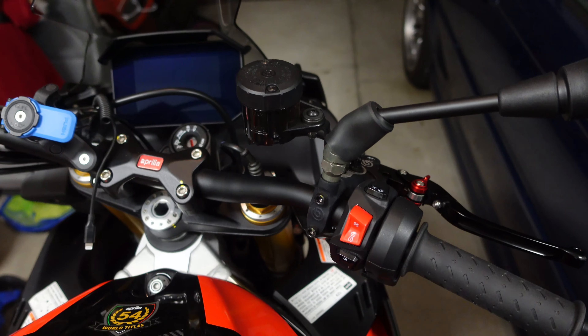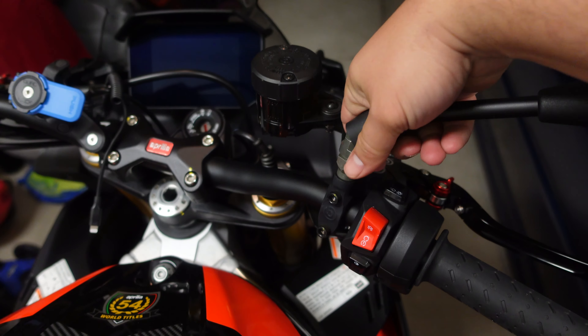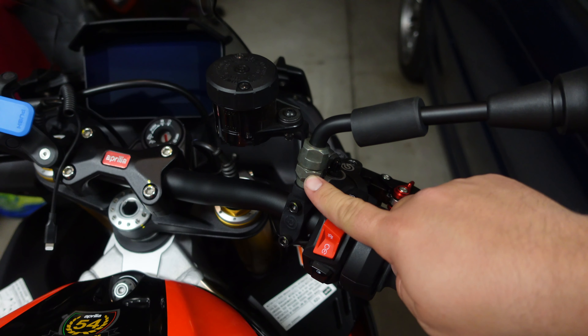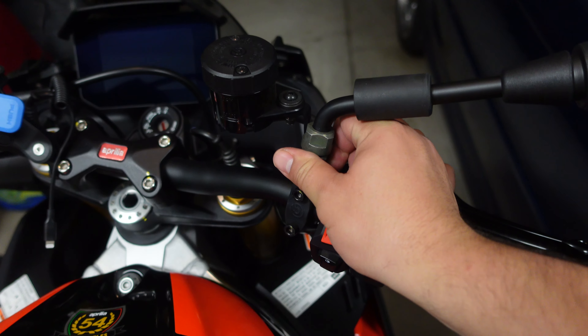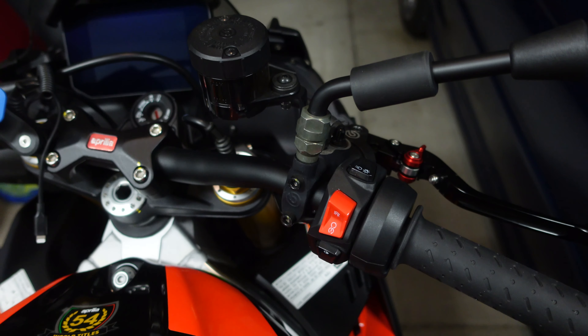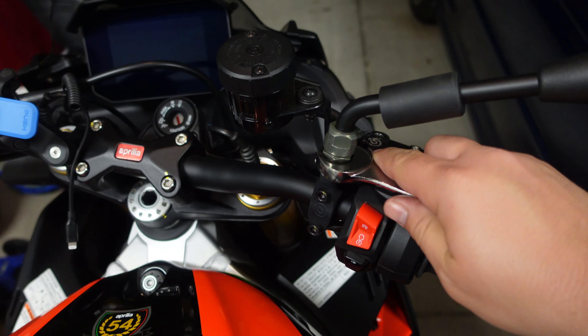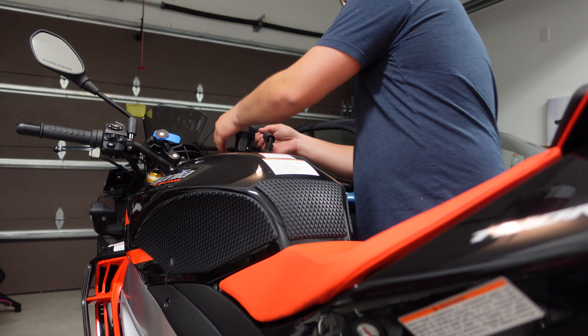Let's just jump right in. The normal mirror has this kind of rubber mount and a cover, and it exposes a 19 millimeter bolt. So you take a 19 millimeter wrench and loosen this one up — that will effectively loosen the entire rear assembly. Just hold on to the handlebar, crack it loose.